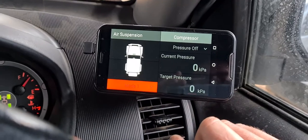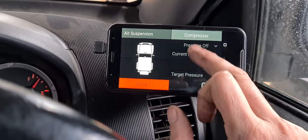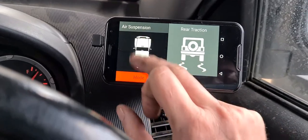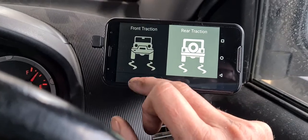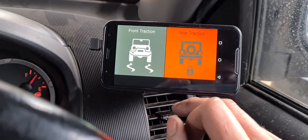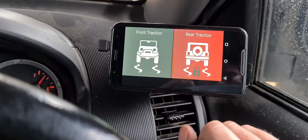If you've got a compressor, it's not activated — control compressor. Front and rear lockers — so that'll turn your front and rear lockers on and off.